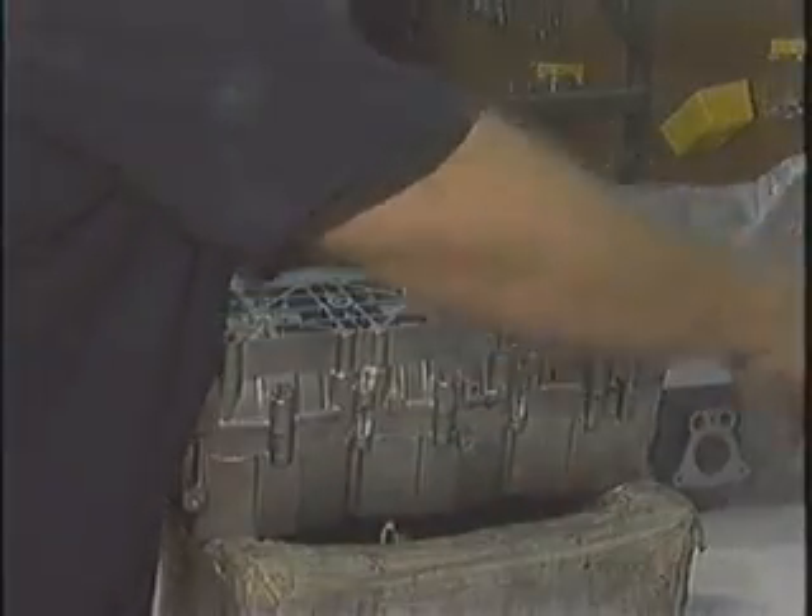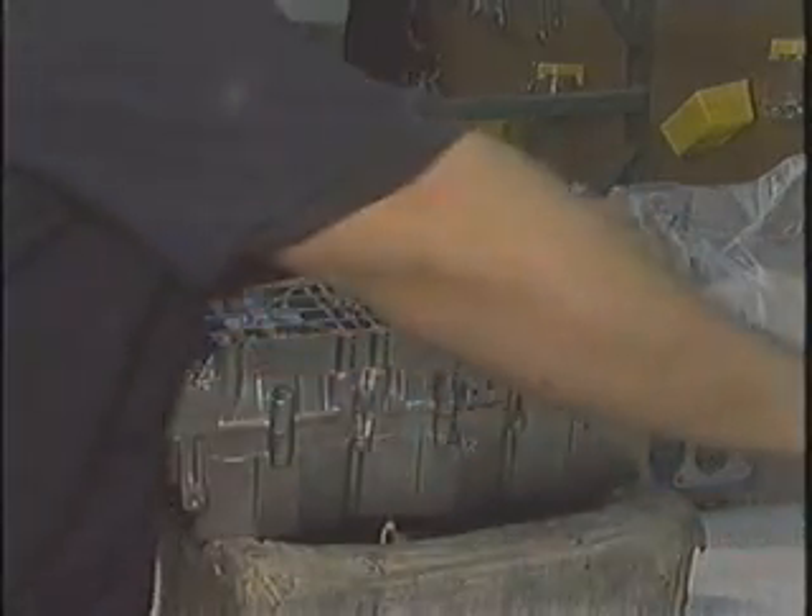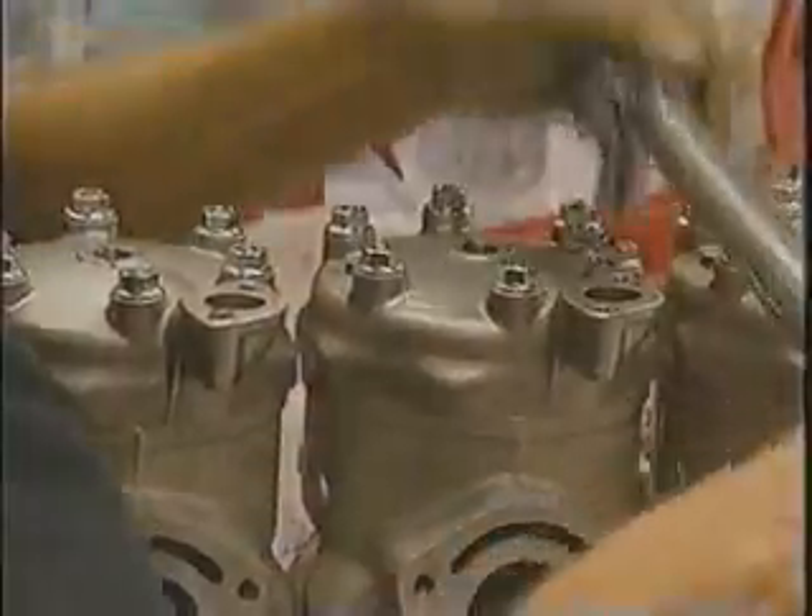Torque all cylinder and head bolts to proper spec, using multiple steps and in proper sequence. Proper torque sequence is an important factor in ensuring that a gasket will seal properly for a long period of time.